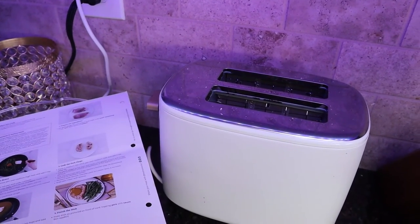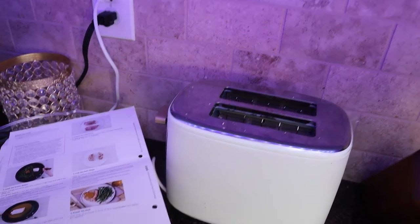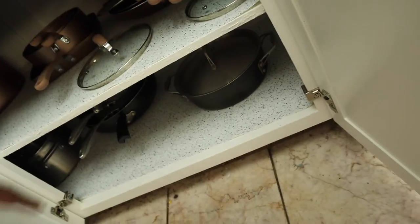And we have this Asian flavor ingredient — I can't remember what it's called, but that's what we're going to put in. So I'm going to go ahead and get my pan.